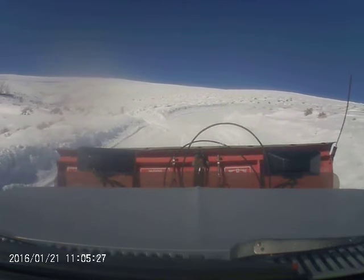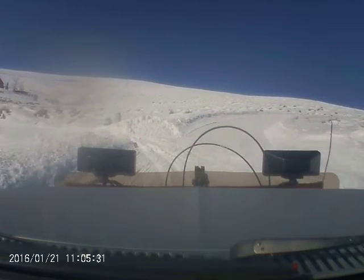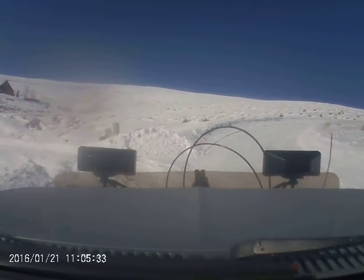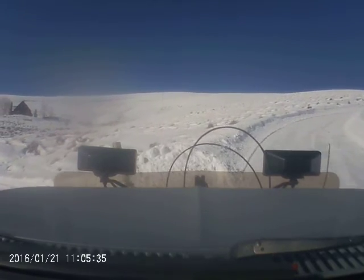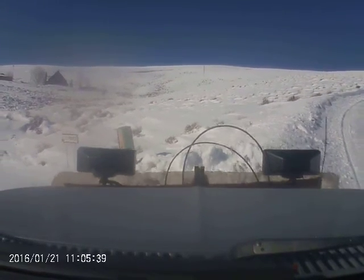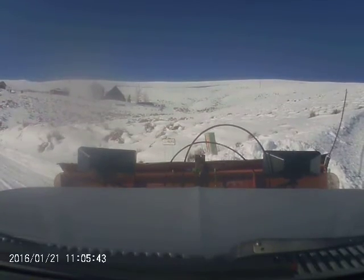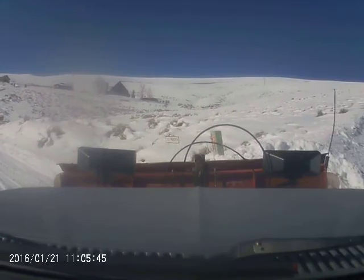I'm going to try one more time to see if I can knock down this berm a little bit. That's good. And up the hill we go.